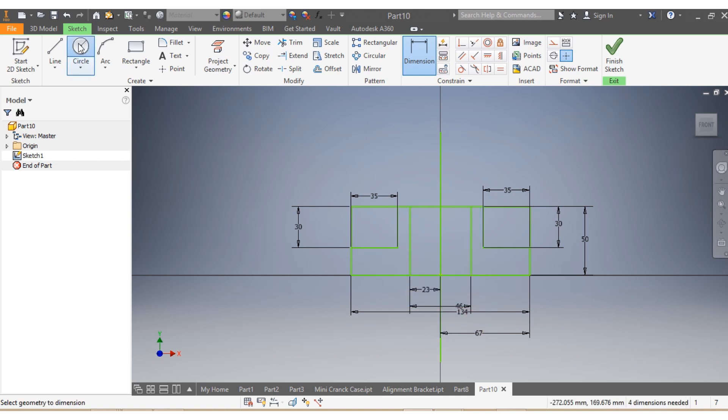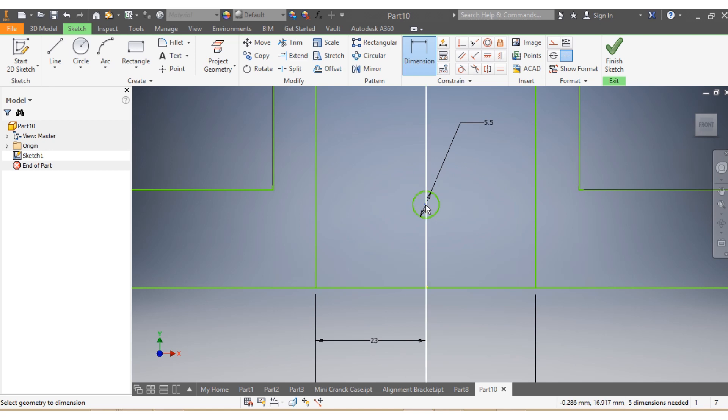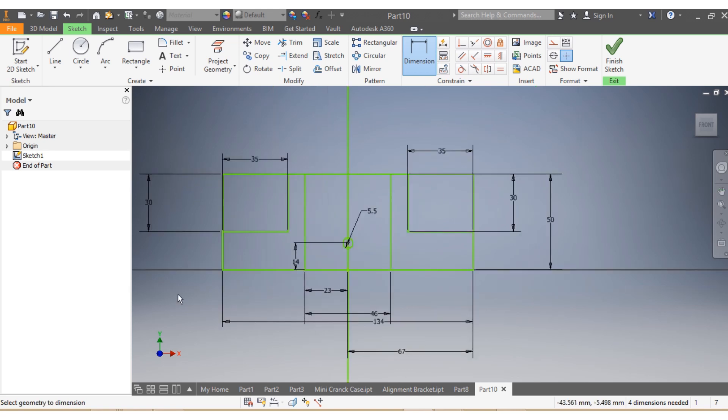Now I need to draw this hole. This one here needs to be, as per drawing, 5.5 — that needs to be 5.5. And from here up to there, that needs to be 14.